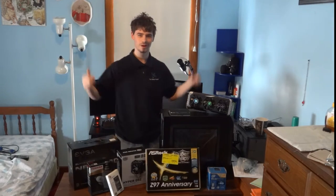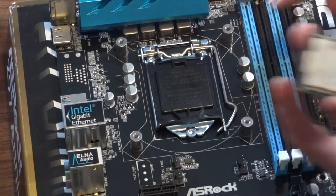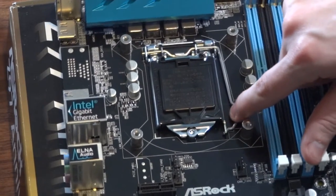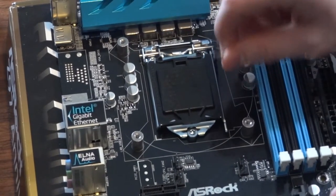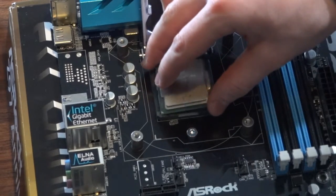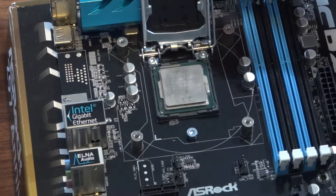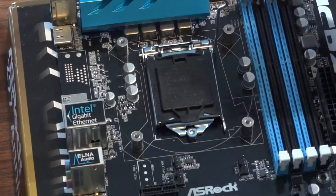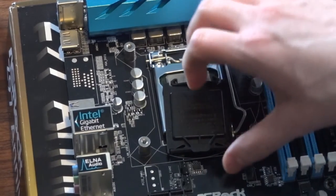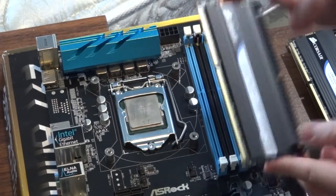Let's get into the build. First, identify the corner of your CPU with the circle or triangle, then identify the matching triangle on your motherboard. Release the CPU socket cover by releasing the retention arm, then lower your CPU carefully into the socket, wiggling it slightly to make sure it's seated. Then lower the retention cover and retention arm back into place until the CPU cover pops off. Your CPU has been successfully installed.